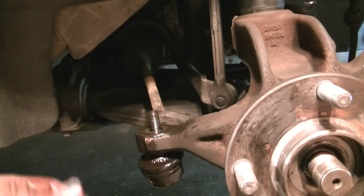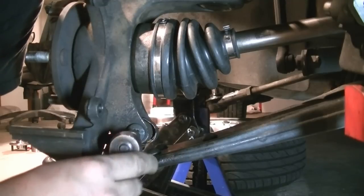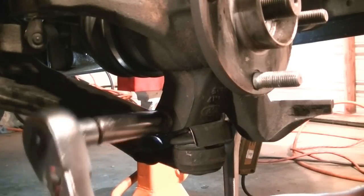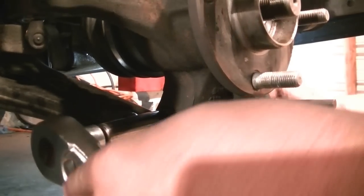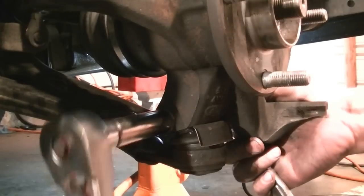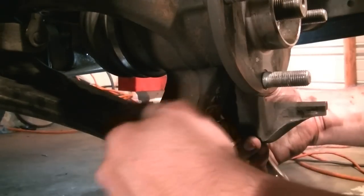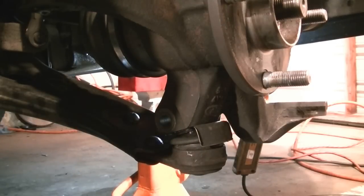Next we need to remove this bolt, which requires a Torx bit number T50 — make sure you use the right size. On the other side it's a 15 millimeter, so we use one wrench to keep it in place and the other one to remove it. Then we just hit it with the rubber mallet and it'll pop out.